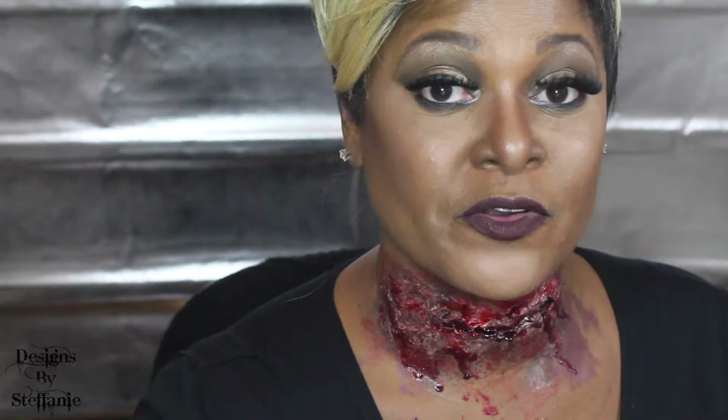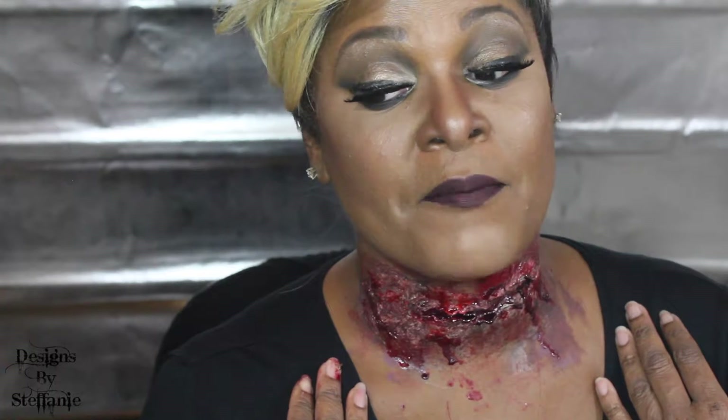Hi guys, this is Stephanie Hill. Welcome to the Halloween 2016 series of makeup tutorials for my channel. Today I have done this look where you have been cut in the neck, and this is what I've come up with. If you like the video,